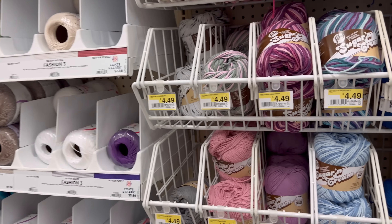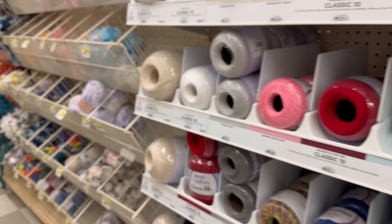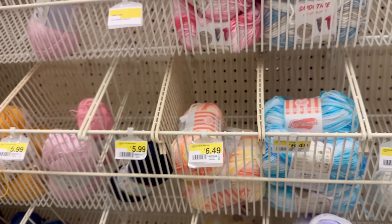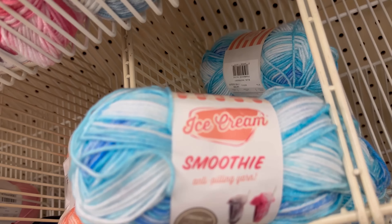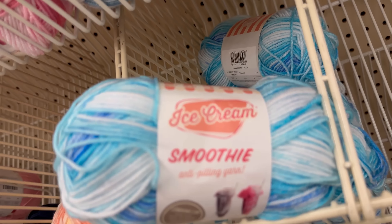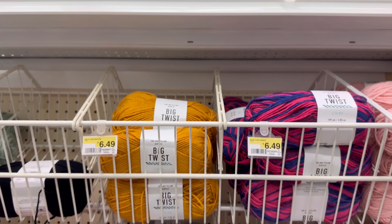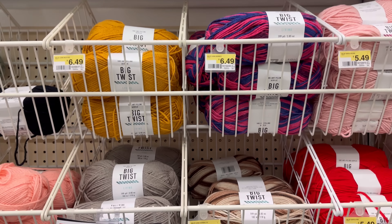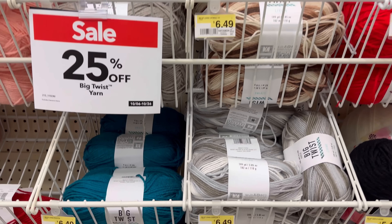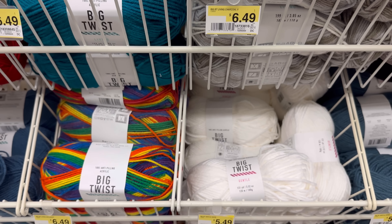All the cotton yarns are $4.49. I remember when those used to cost a lot less, but I do love the colors. Here are some special yarns I've never seen in any other store - this is the Ice Cream Smoothie Anti-Pilling Yarn by Lion Brand, super soft. I came back over to the Big Twist because I wanted to take a look at these anti-pilling yarns. This is the Big Twist Living, the four weight yarn, and it feels really good. I've gotten this before and it is super nice to work with.